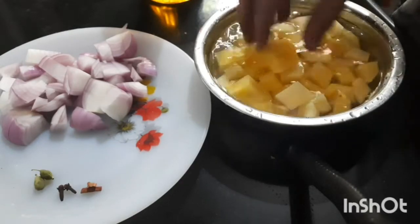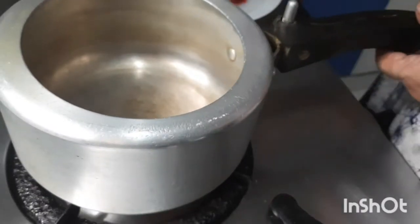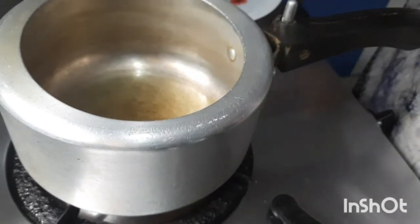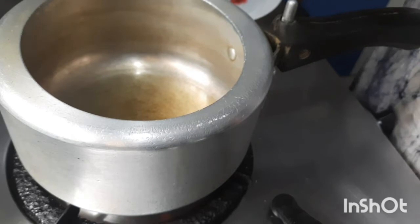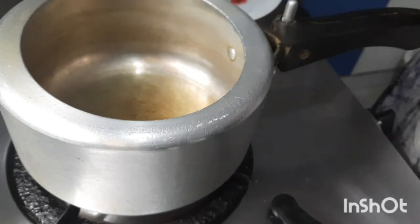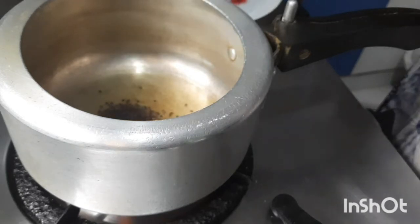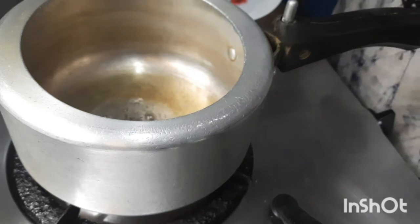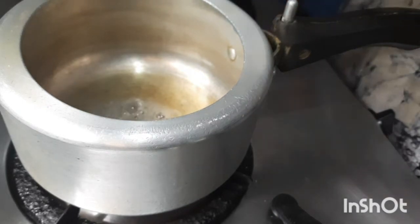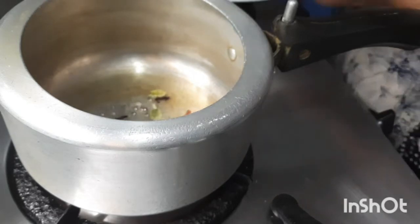I will be doing this in a cooker, so let us start. In a cooker, bring about 2 tablespoons of oil and 1 tablespoon of mustard seeds. Along with that we can put the cardamom, cloves and cinnamon.